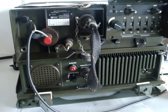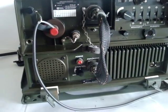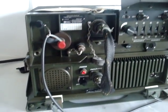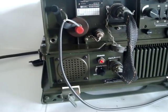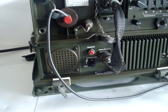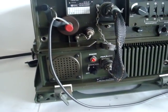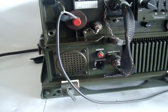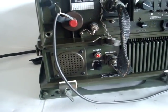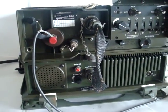This is the Rockwell Collins AN/GRC-220, which is the military designation. The designation given by Rockwell is the 719D-15. The configuration is called the MP150 in MANPAC version, or VC120 in vehicle configuration.